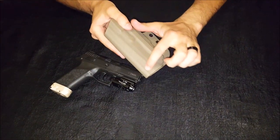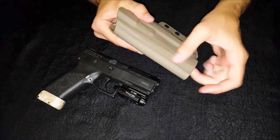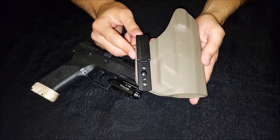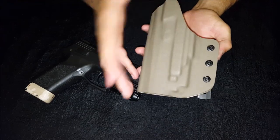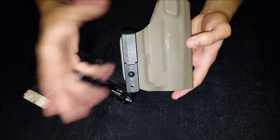You can even feel those grooves on the outside of the holster, which is quite surprising — you'd think you wouldn't be able to feel it, but you do. This holster is ambidextrous, so you can change that clip around to the other side if you are left-handed. Mine is set up for appendix carry, right-handed.